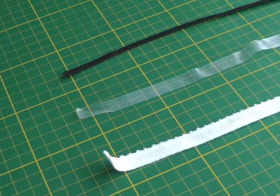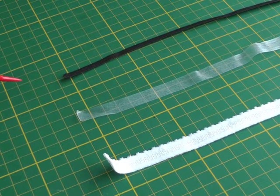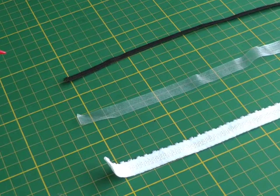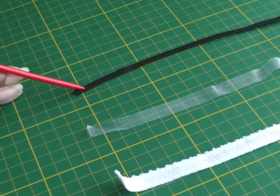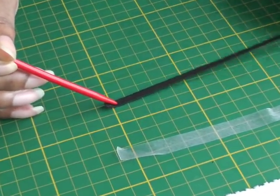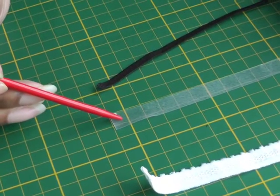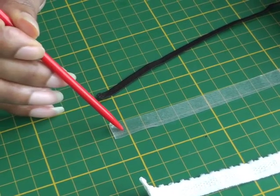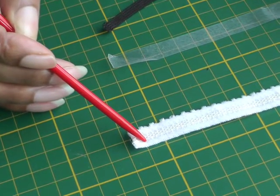Here I have three examples of narrow elastics. The width ranges from a quarter of an inch, which is about five millimeters, to three quarters of an inch, which is two centimeters — that is what you class as narrow elastic. The first is what is referred to as non-roll elastic, the very common regular elastic. The second is a clear plastic elastic, primarily designed for swimwear. And the third is elastic used on underwear.